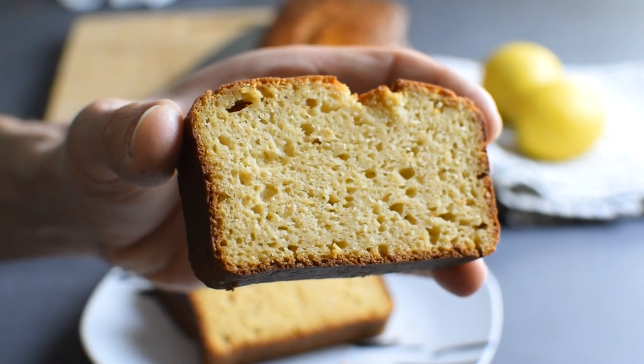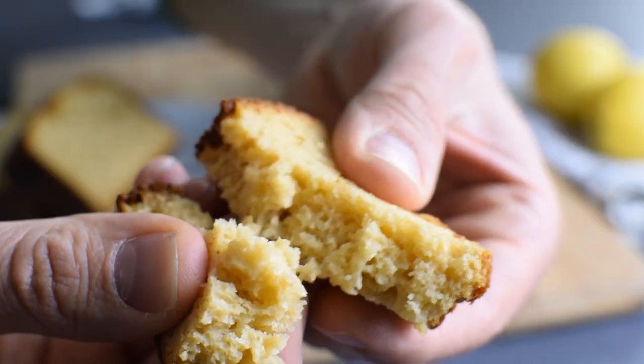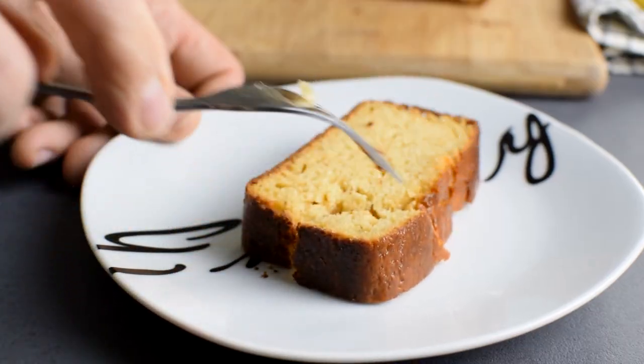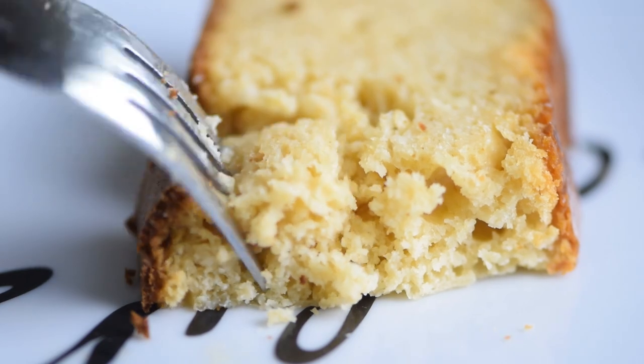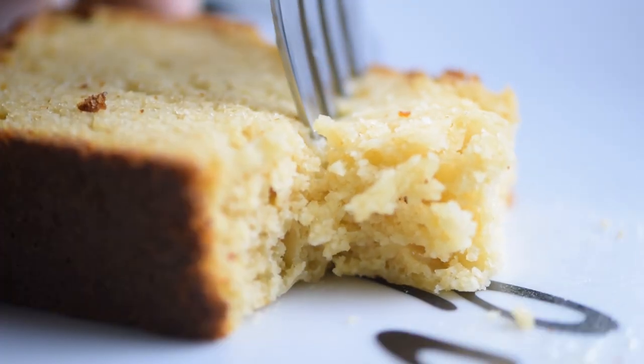Talking about the taste — it's light and fresh with just the right amount of sweetness. In fact it's light enough you can have it pretty much any time of the day. And as you can see it's a really moist cake with a soft and tender crumb.